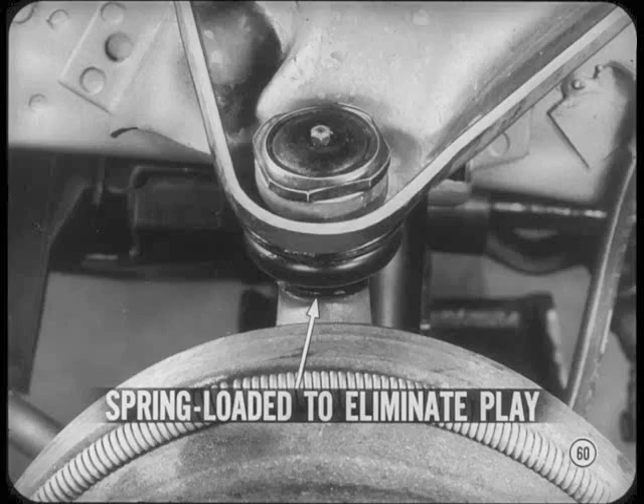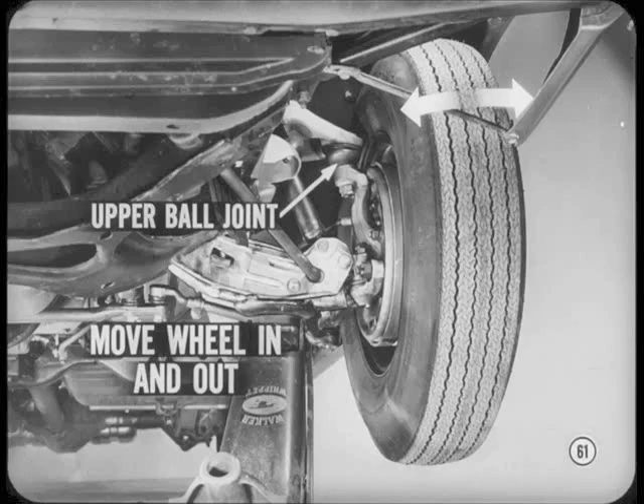What's the story on the upper ball joints? The upper ball joints of all our cars are spring-loaded to eliminate the kind of play that's normal in the lower joints. To check these joints for wear, you can use the same setup as for checking the lower ball joints. Here, you move the wheel in and out at the top while you check the joint. If there's any movement at all, replace the joint. But don't be fooled by lower ball joint movement or a loose wheel bearing.